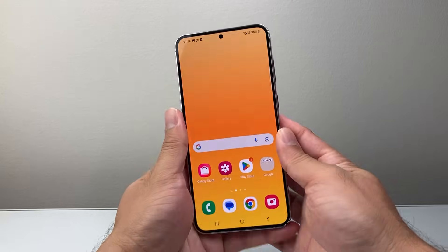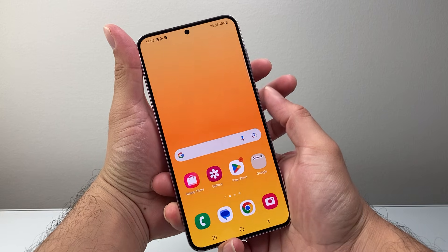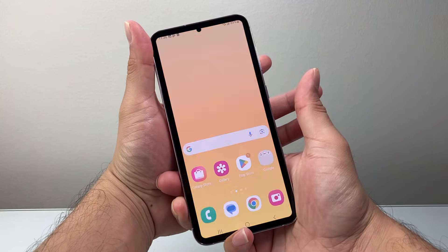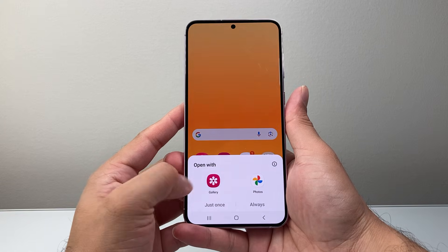The simple and easier way is going to be using the buttons. You're going to hold and release the volume down button and the power button at the same time, using two of your fingers. It'll take a click and then you can see the screenshot, which you can open with Photos or Gallery.